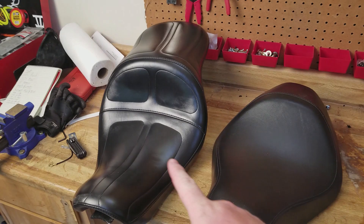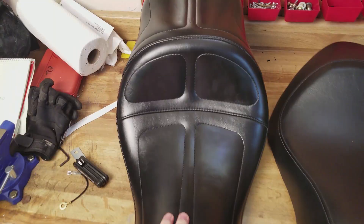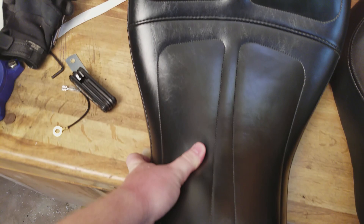Now we are comparing apples to oranges because the stock is a solo seat and the Maverick is a two-up seat. But you can see more stitching throughout, a thick seam right here and here — this provides amazing lower back support for the rider. And you've got the 10-inch passenger seating pad with what appears to be a very thick foam or gel cushioning.